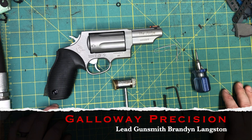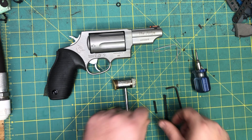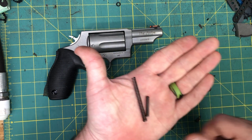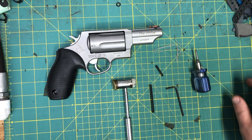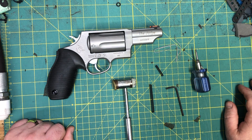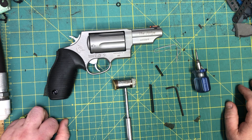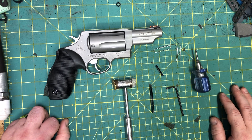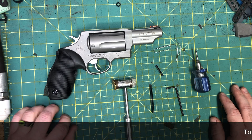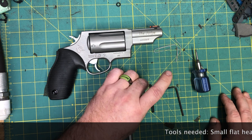Hey everyone, Brandon here with Galloway Precision. Today we're going to go over the installation of a reduced power spring kit for the Taurus Judge series of pistols. This is only going to be for the public defender, the three-inch, the magnum, and the raging judge. The polymer judge and poly protector have a different way the springs are done and are quite honestly a nightmare to take apart.